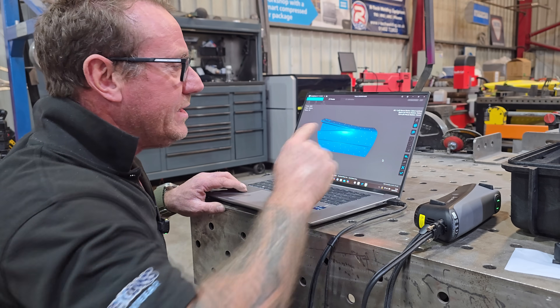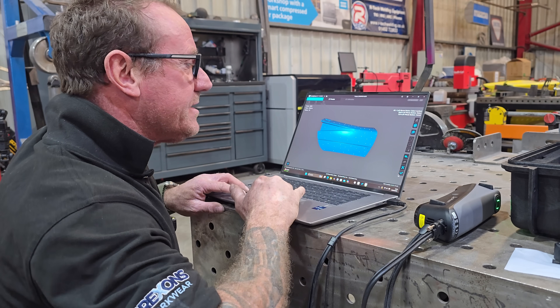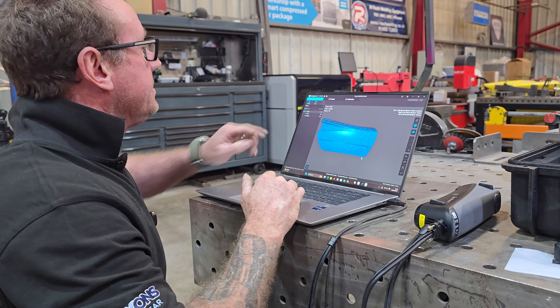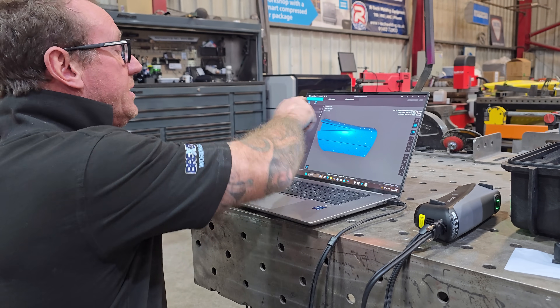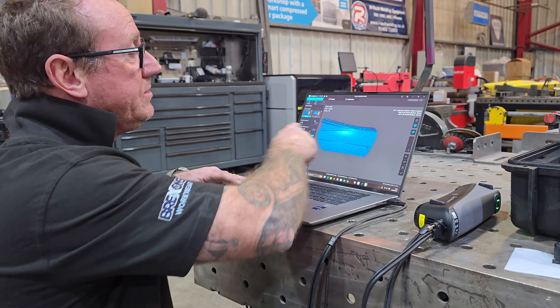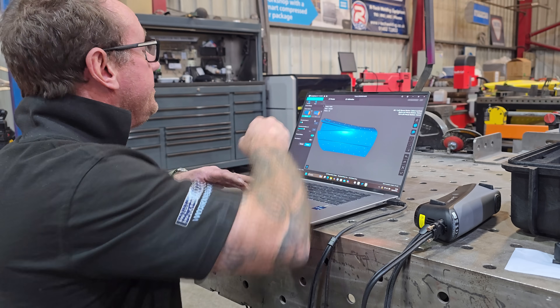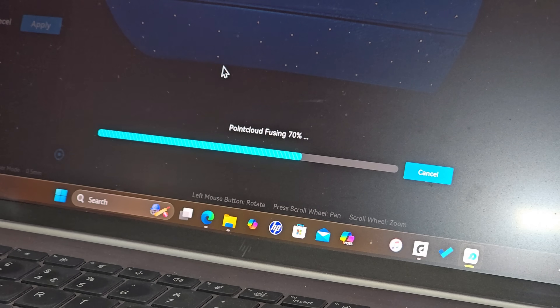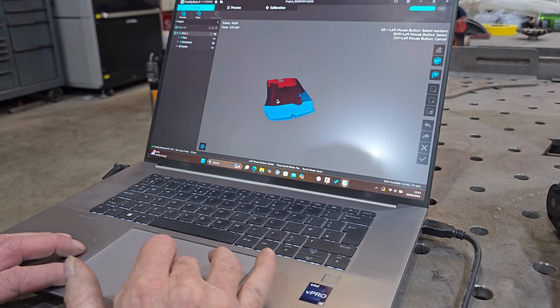Once you've cleaned up, click the scan box and you'll see Scan Number One. Click on Fusion, keep the resolution on Standard for better definition rather than Super Fast, click Apply, and there it is — your fused scan result.